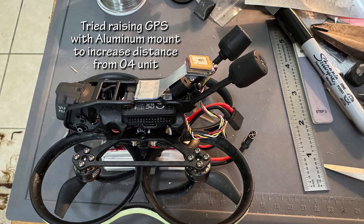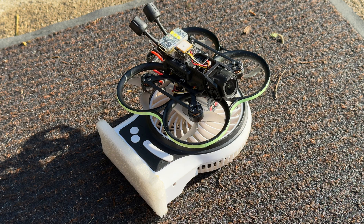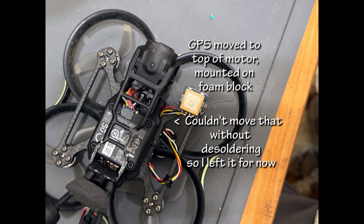I still wasn't getting a good signal on the PAVO, so I tried some aluminum mounts to get it up above and away from the 04 unit. I tried several of these and wasn't happy with those either. One time the Flylend would do better, the next the PAVO would be better, but they could both take up to six minutes to get the eight satellites required by the default setting of Betaflight. This required setting them on a fan to keep them cool. I took to starting them with one battery and changing it to fly. Next, I pulled the wires out from underneath the 04 unit and moved the GPS as far as I could get it away from the electronics — on top of the motor on the front.